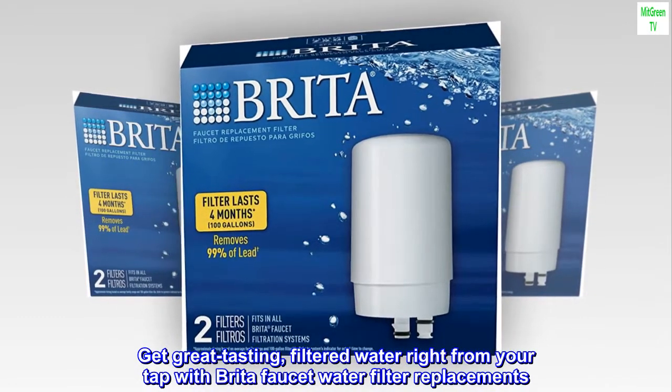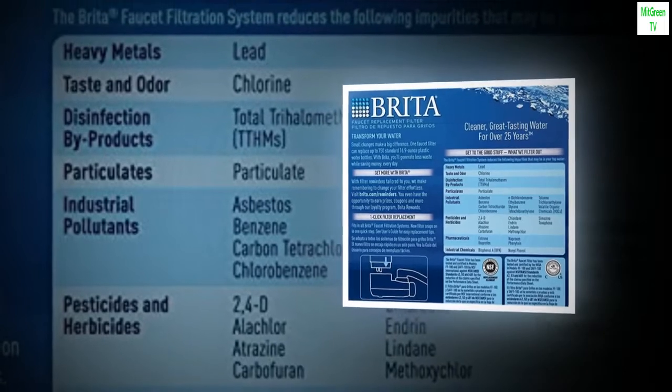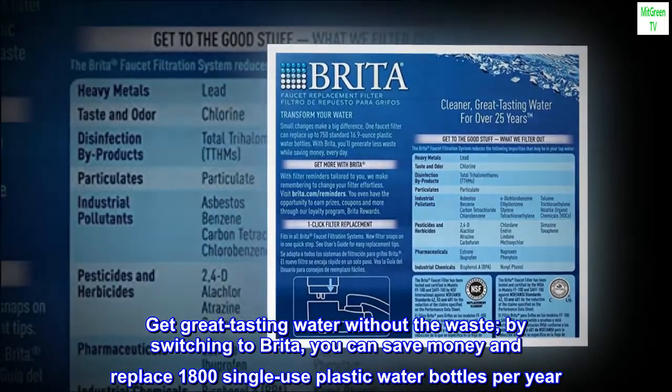Get great tasting filtered water right from your tap with Brita Faucet water filter replacements. Get great tasting water without the waste. By switching to Brita, you can save money and replace 1,800 single-use plastic water bottles per year.